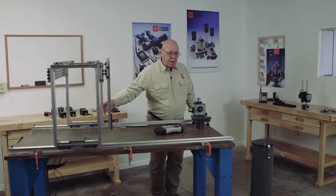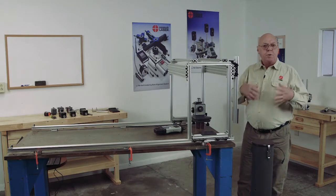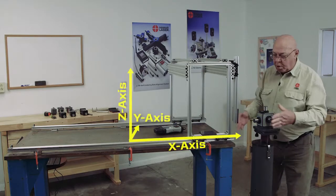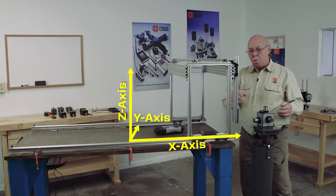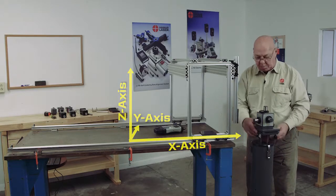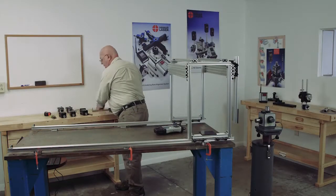All right, let's get started. First off, like I mentioned before, I need to strategically place this laser where I can make all of these checks in one spot, so I need to find that spot. The one thing we have to remember when setting up — we want to be able to check this x-axis this way, our y-axis this way, our x-axis this way. So I need to be able to have a beam and a target in all three directions. I'm going to take a base and a rod and a target.